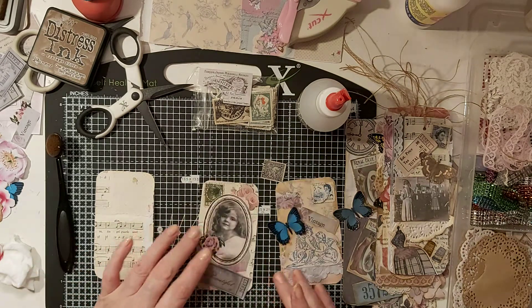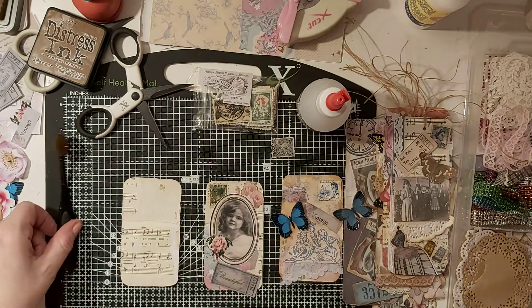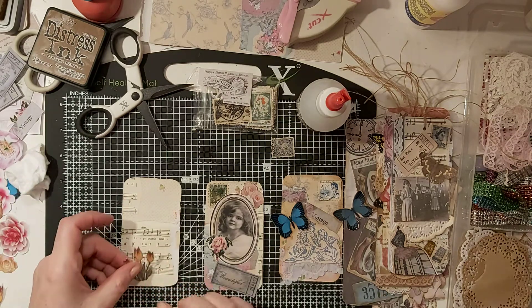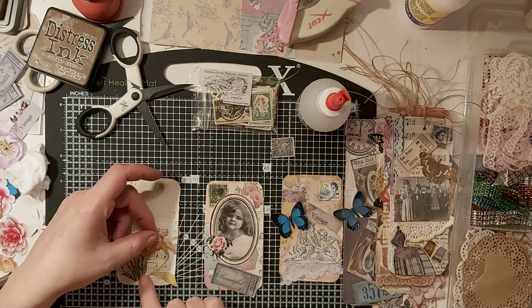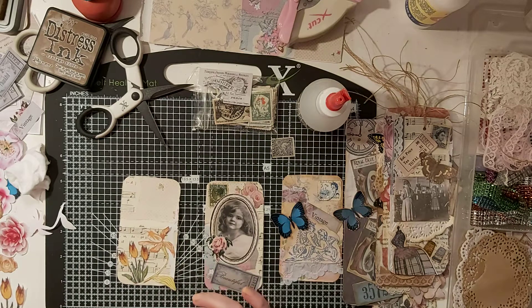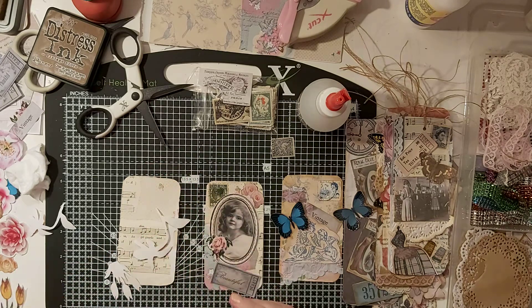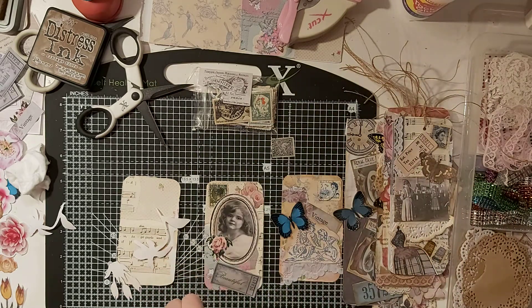I'll leave it to dry before I start cutting because if you use your scissors when the glue's wet, your scissors are doomed for the rest of the night until you can get them cleaned off. Here's some more fussy cuts I've got from one of the kits - the garden kit I think - from Tina's Etsy. I like that on there, that's good. Now because these are very delicate, I'm going to use this on the back of my hand.